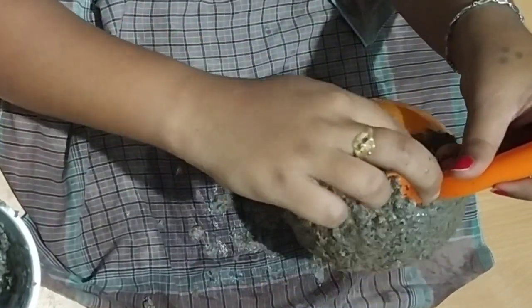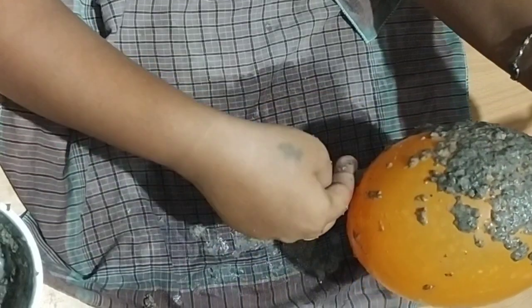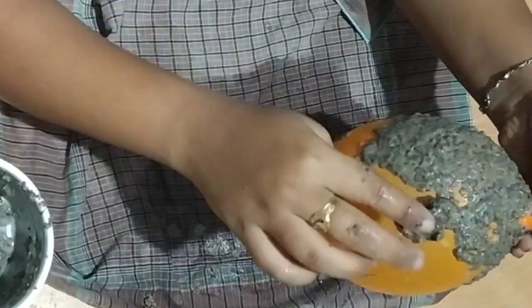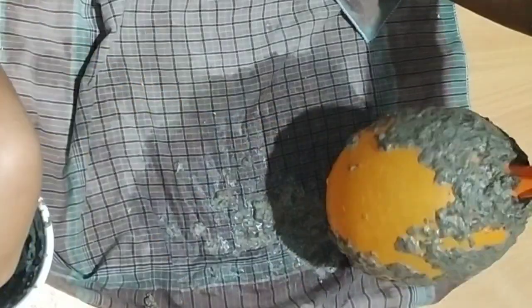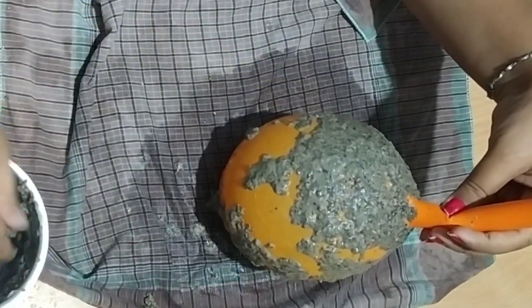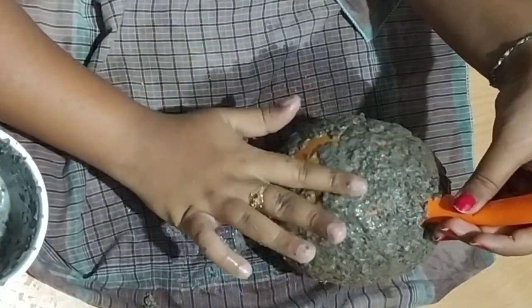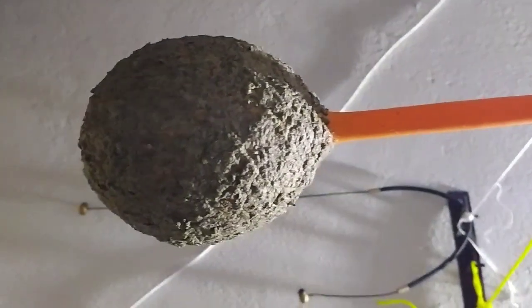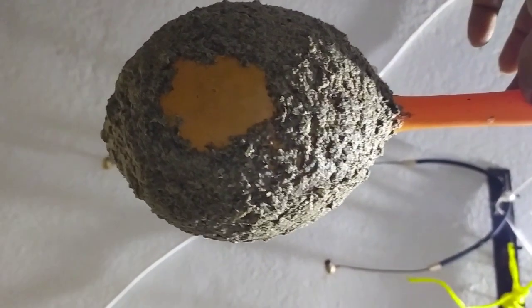First apply it on the side and then apply it on the other side. If you want to make it on the side, then apply it on the side. This is a nightful cake, so you can put it on the side. When you put it on the side, you will cut it on the side.